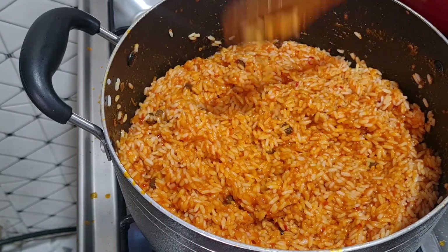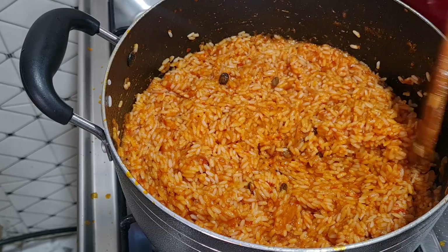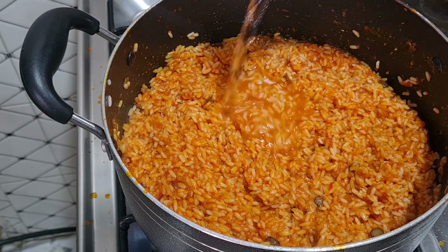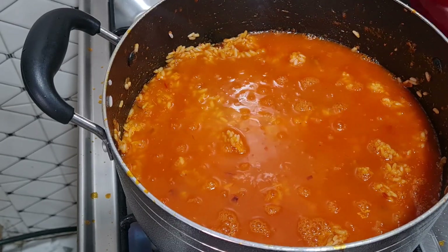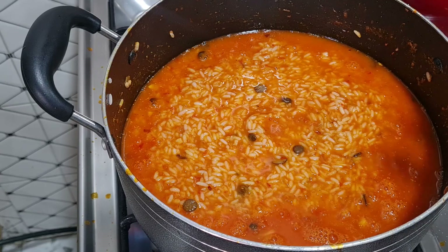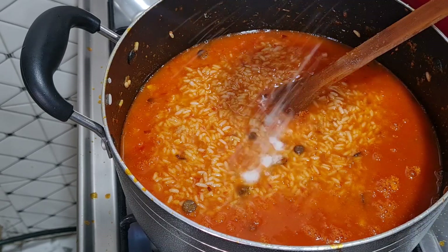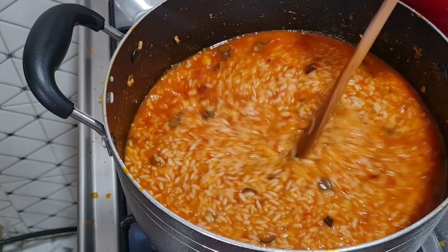It looks like real tomatoes — not much difference! What do you think? At this point I'll add the water that will be enough to boil the rice very well. Let me taste for salt — I'll add some more salt. The pepper level is okay, so I'll cover the pot and let it cook.